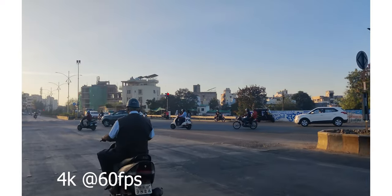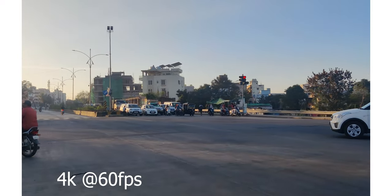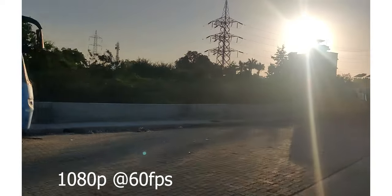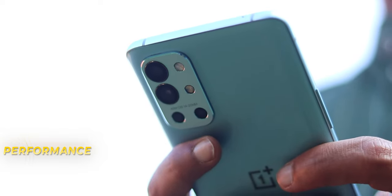The front camera is decent — you get decent selfies and white-balance photos. I would say the cameras are not fully reliable for the price. The 9R's cameras are a little behind for a flagship range. For video, you can record up to 60fps with decent stabilization — 1080p videos have better stabilization. Overall after a year, the performance remains smooth at 120Hz.